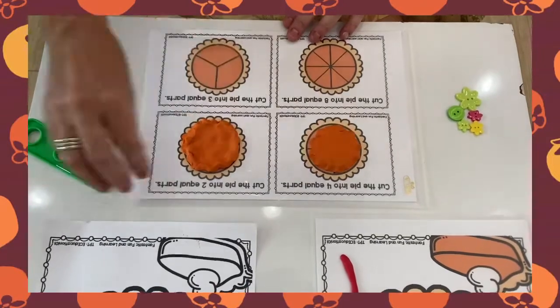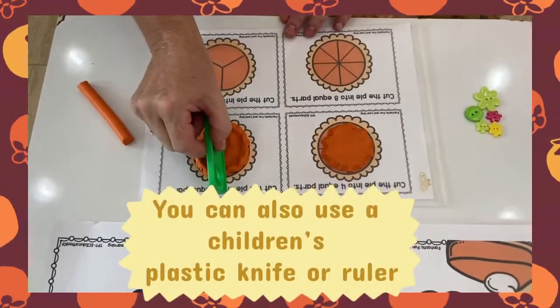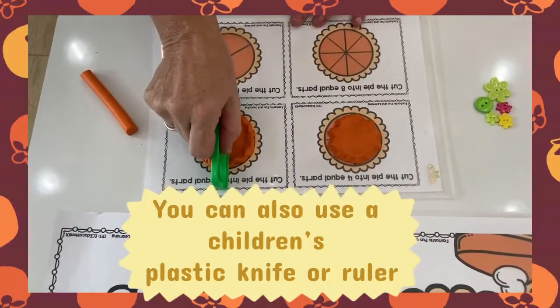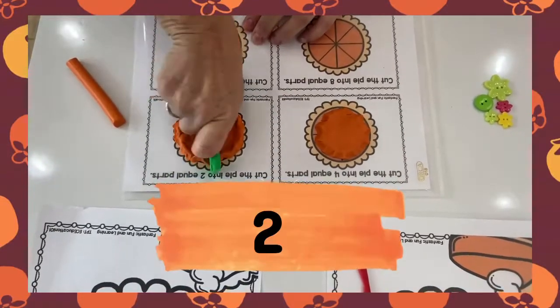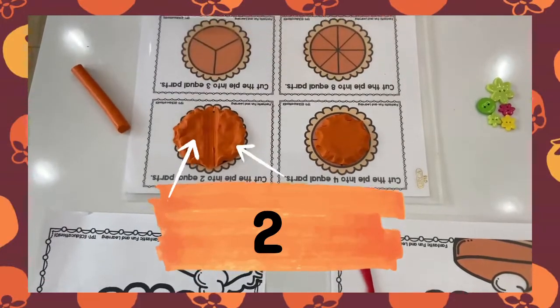So that's our pie. Now what we're going to be doing is we're going to make our pie — we're going to divide. This one we're going to make half, so there's two pieces: one for you and one for somebody else.